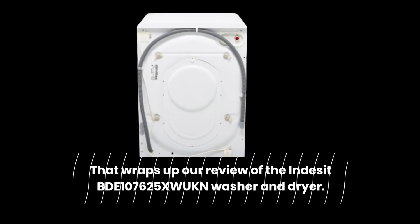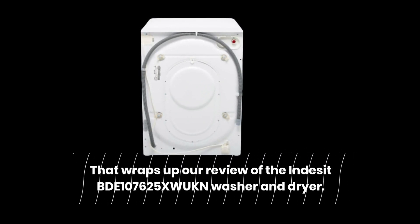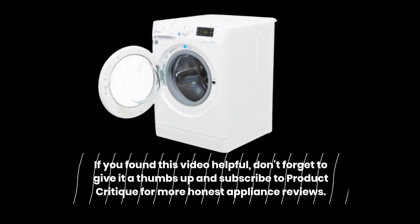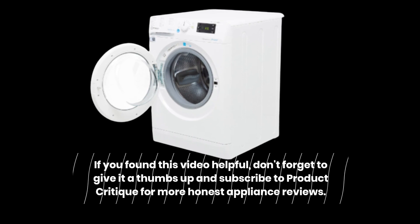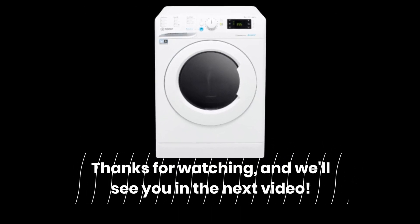That wraps up our review of the Indesit BDE 107625XW UKN washer and dryer. If you found this video helpful, don't forget to give it a thumbs up and subscribe to Product Critique for more honest appliance reviews. Thanks for watching, and we'll see you in the next video.